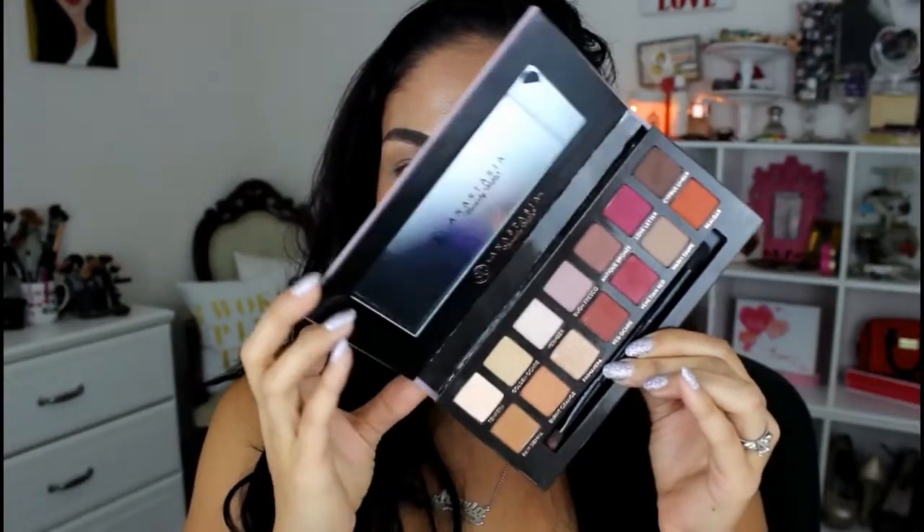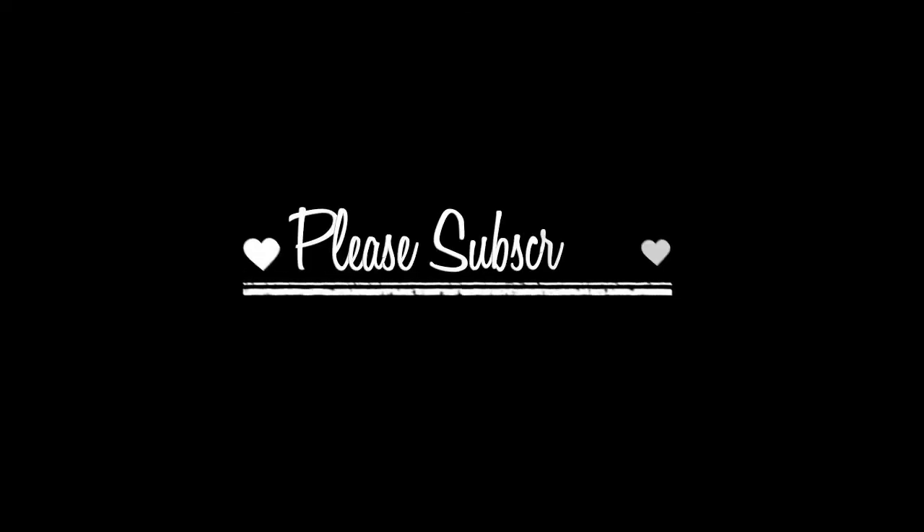Hey beauty babes, welcome to my channel. I am Maria aka Agape Love Girl and today's video is going to be a little bit different as you will notice. This is actually a tutorial that I filmed for my Instagram account, but I decided to go ahead and lengthen it just a little bit and post it on here for those of you who are not on Instagram.